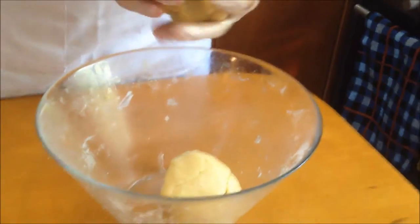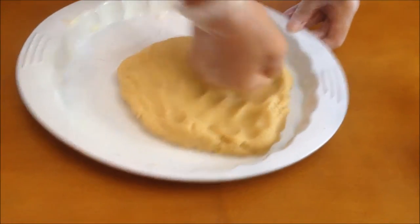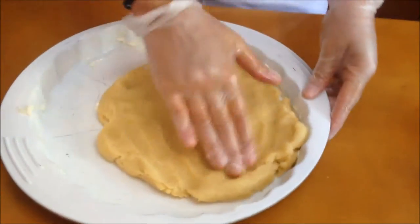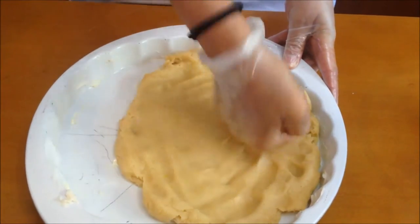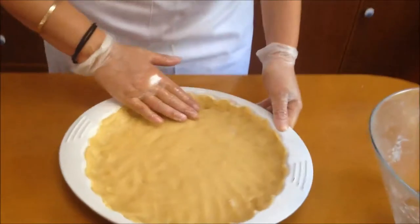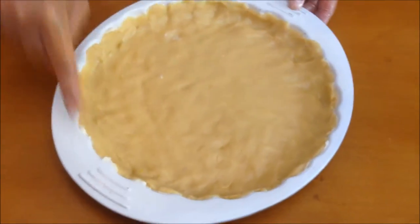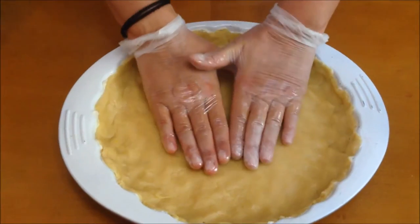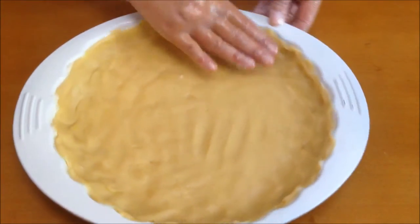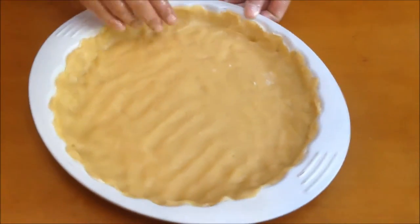We're going to make little strings for the top. All I have to do is just put the dough in the middle — you don't need a rolling pin or anything. It's a flexible dough. The first thing you're going to do is spread it through nice and evenly. If you don't have a pie dish with a ruffle rim, what you're going to do is place the dough in the middle and do little pinches all around the rim to get your design.